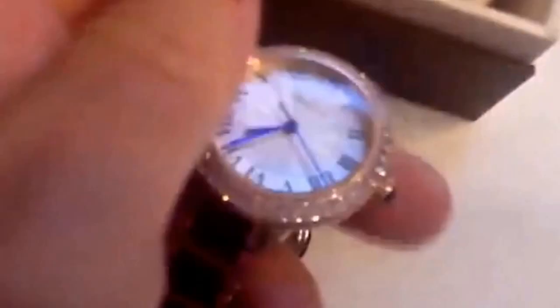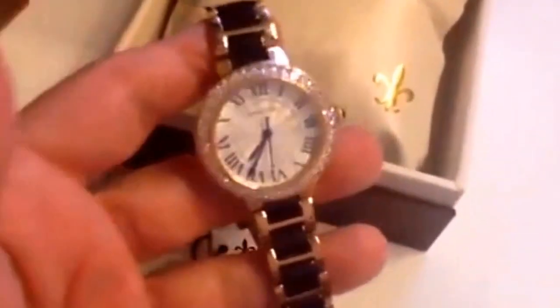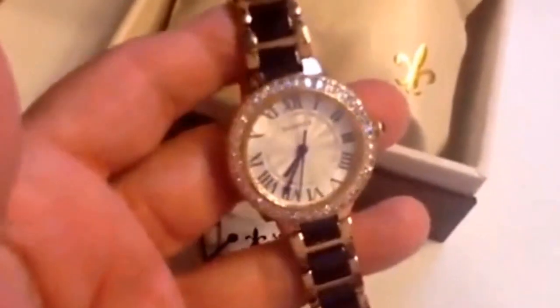Beautiful workmanship all the way around. It's a lovely watch — nice, slim profile, keeping accurate time. Very tasteful looking. You'll notice that it looks a lot more expensive than it actually is. It's very lightweight. This is a watch that looks great with either dressy outfits or even more casual outfits.